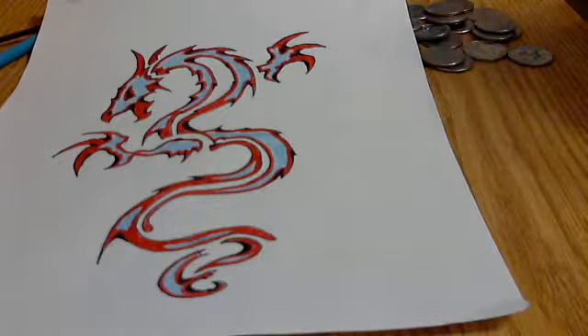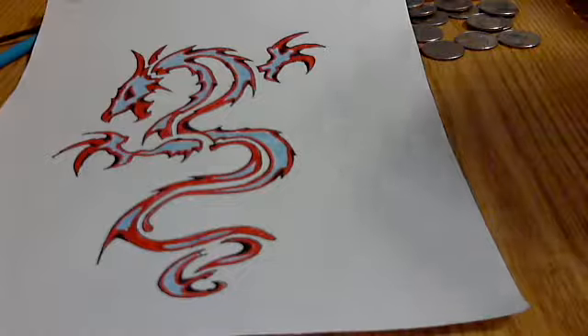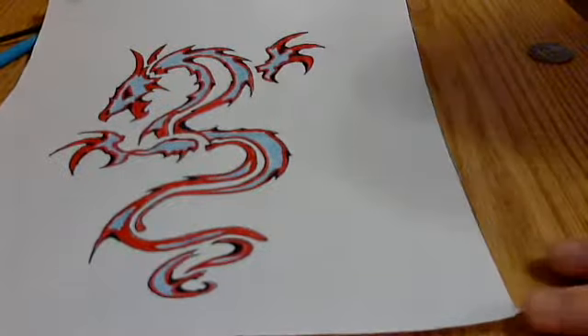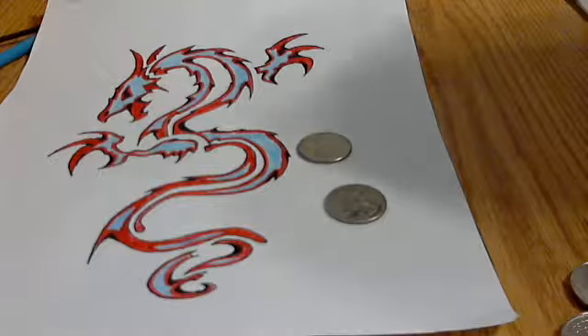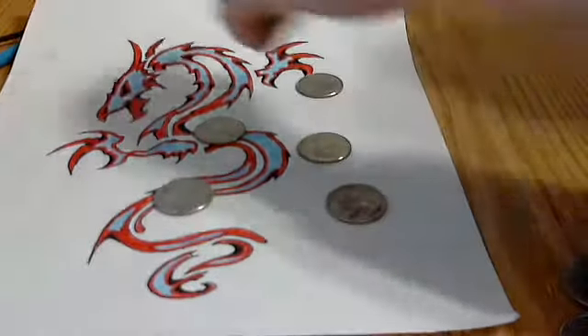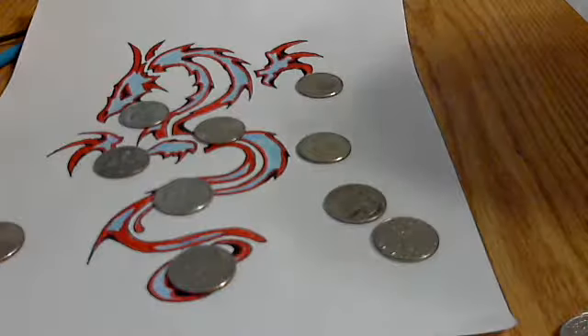Sorry for the noise in the background. That's just my washer. Today, since I found these — look what I found. Turns out I had the money laying around my house, and I got four new markers. The good kind.